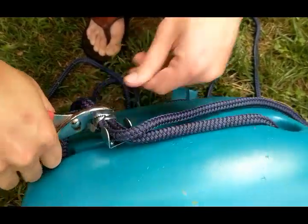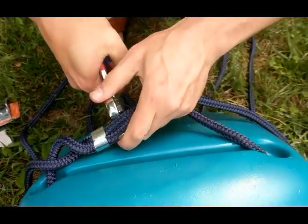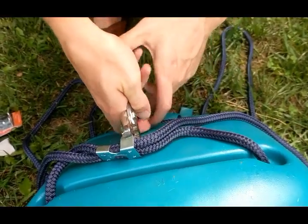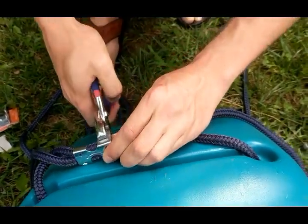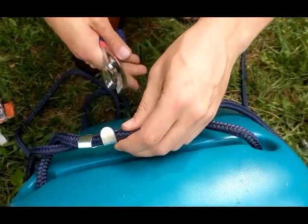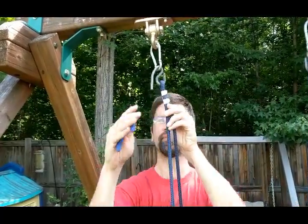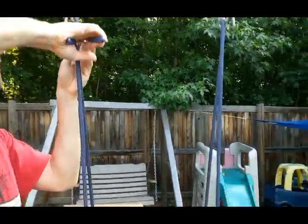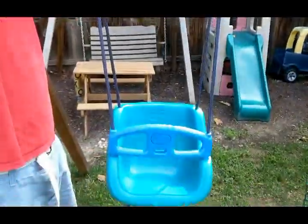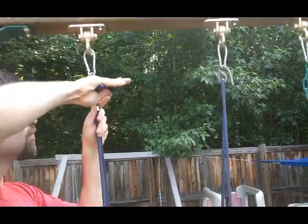Once we squeeze these on — and again, we've already made sure it's fairly even so the swing won't be crooked — we'll hang it up again and add the clamps to the top. We're also going to cut off any excess rope and burn the edges so the rope doesn't fray. It just melts the edges a little; otherwise they fray and fall apart. Here we are adding the last clamps, one to each side underneath the S hook.